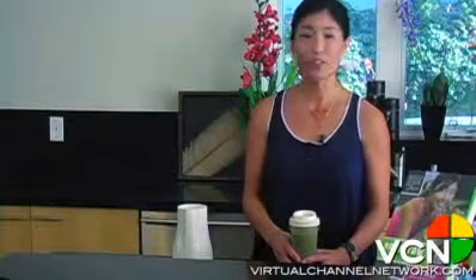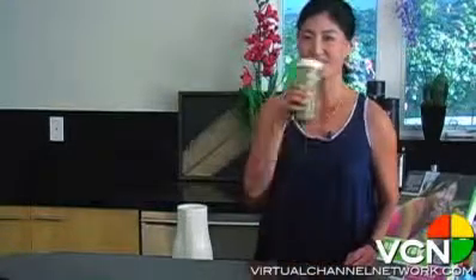Thanks for joining me here today again for another episode of Annie's Kitchen on the Virtual Channel Network. I hope that you will join me here again soon. To get the recipe, I'll put it on my website — it's www.aniphyo.com. Please make sure to come back and see me soon again here on the Virtual Channel Network. Bon appétit! Cheers!